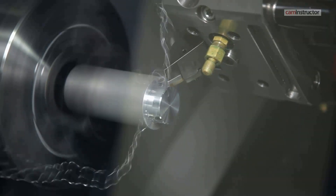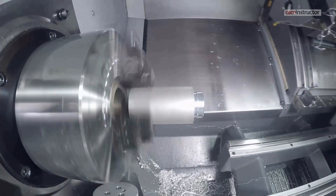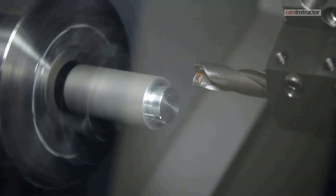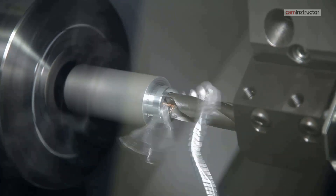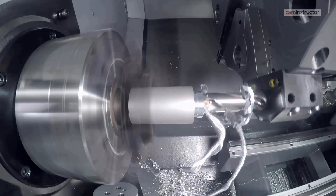Watch closely as the machine continues to machine the workpiece while keeping your finger over the feed hold button. Press cycle start.